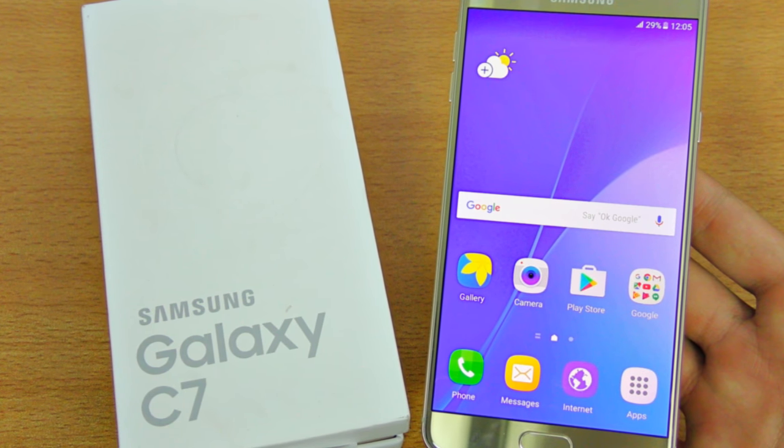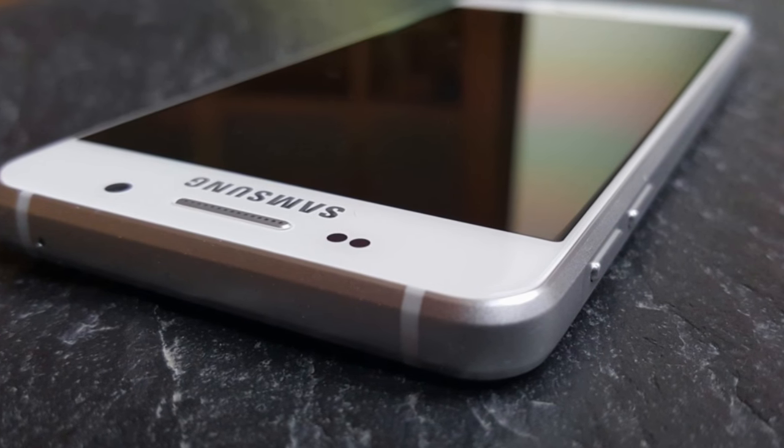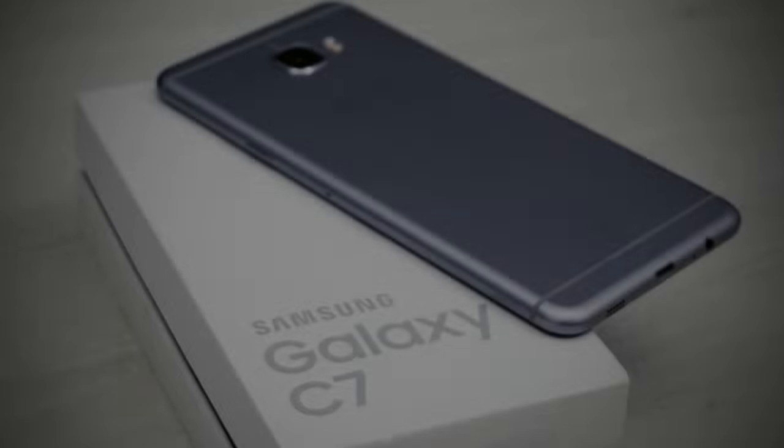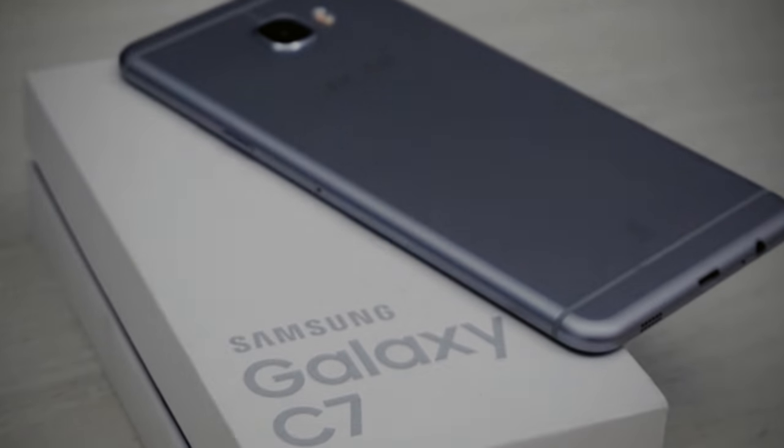As far as the cameras are concerned, the Samsung Galaxy C7 packs a 16-megapixel primary camera on the rear and an 8-megapixel front shooter for selfies.